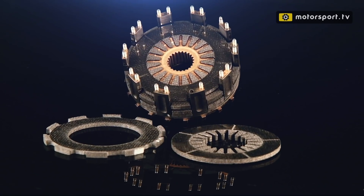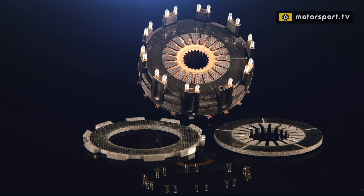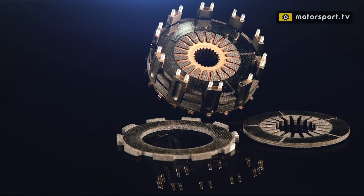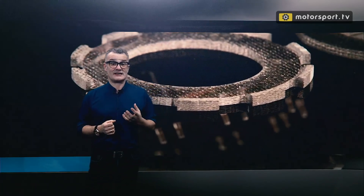When opened up, you can see the tiny dimensions of the components, which have to be made with extreme accuracy. All this engineering leads to a clutch that incredibly weighs in at just under one kilogram. Most power units within the current engine formula run either an AP Racing or a Sachs clutch.